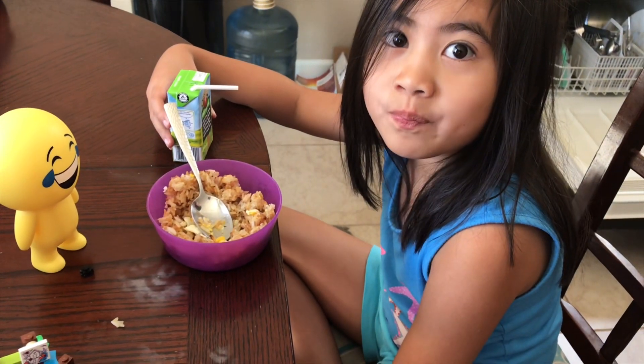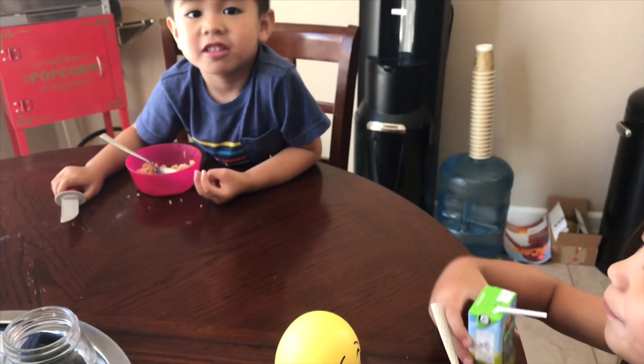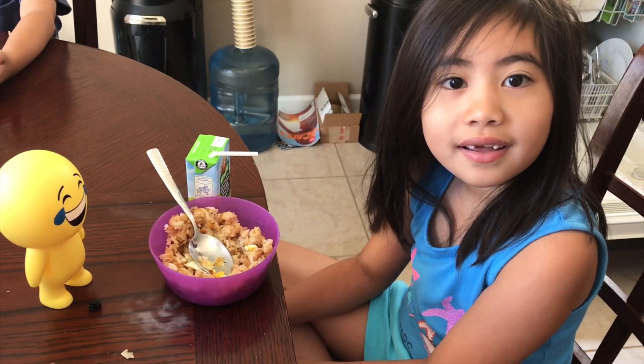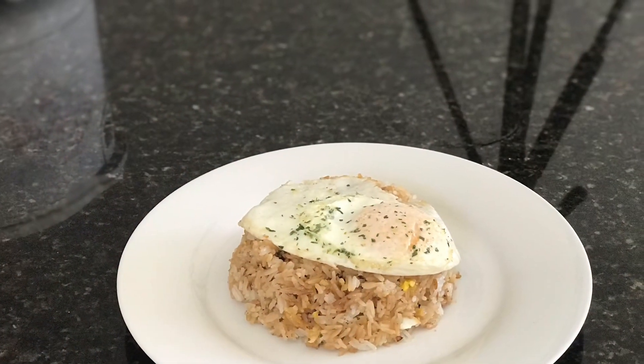One of the kids comes in — how was it? Good! It's great. I love you, Daddy. I love you too. I love Spanish rice! We'll make that next. Bye!